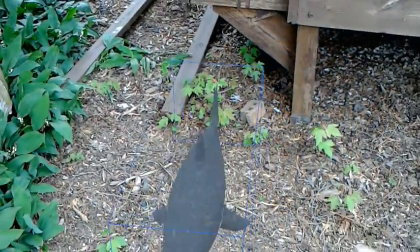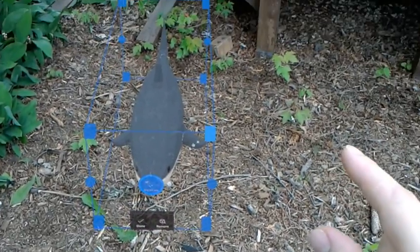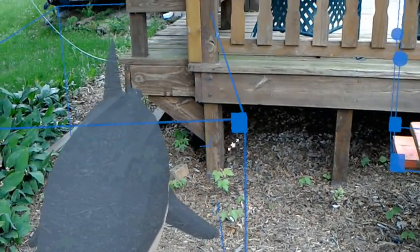Let's add a shark. Where should we put the shark? Let's put the shark down here on the wood chips, and we'll make it bigger. Really big. Life size big.